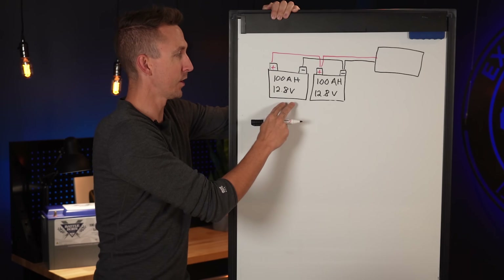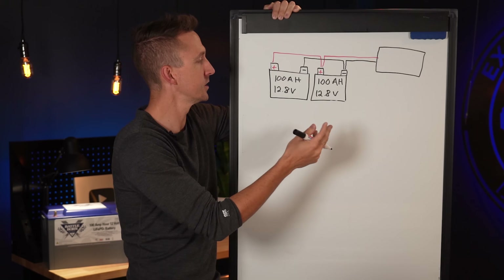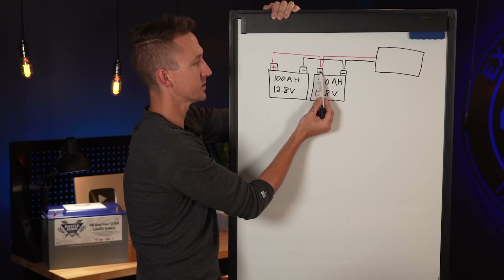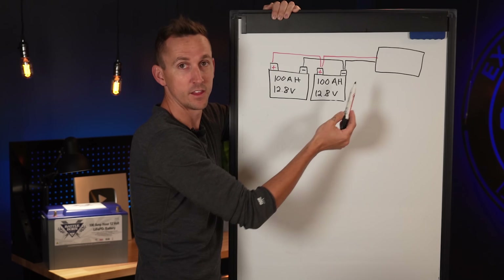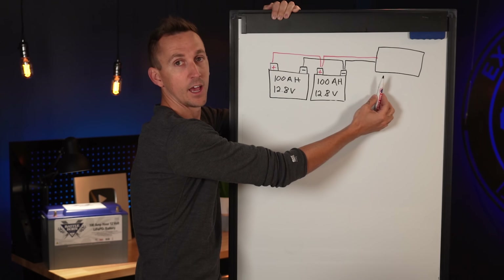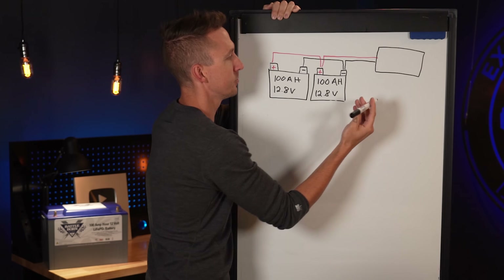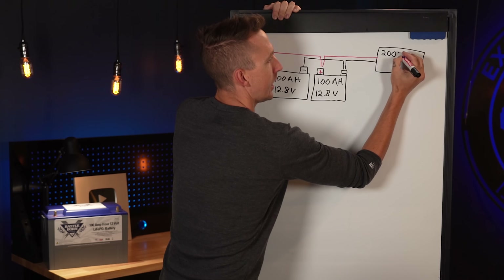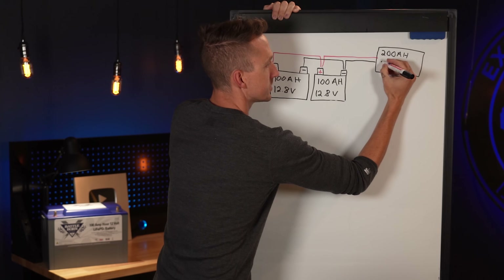We have two 100 amp hour batteries operating at 12.8 volts. Whenever we wire batteries in parallel — which means positive to positive to the system and negative to negative to the system — much like solar panels, our amp hours get added together while our voltage remains the same. So these two batteries wired in parallel means we have 200 amp hours of battery bank capacity at 12.8 volts.